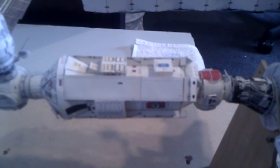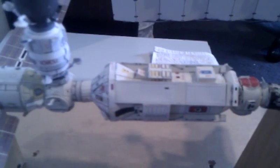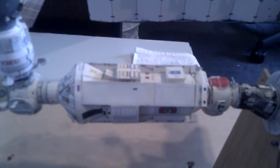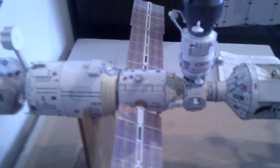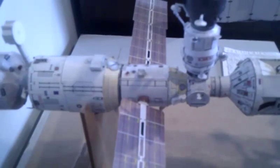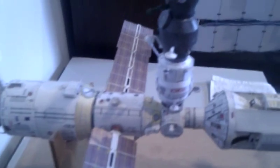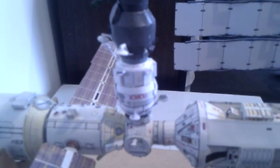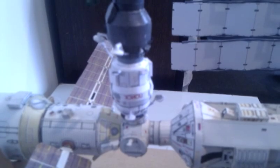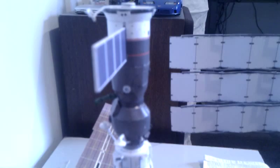Now we move on to the Russian part of the station. This is Zarya — it's missing its folded panels — the first Russian component. Behind this we have Zvezda, which is one of the main parts of the station. Connected to Zvezda, we have the PIRS docking module. And up above, a Progress resupply vehicle from Russia.